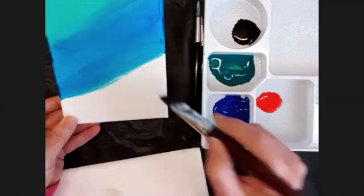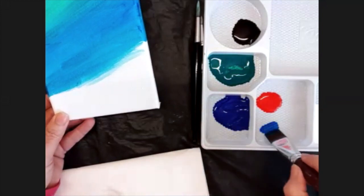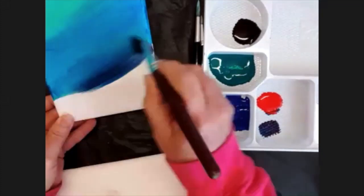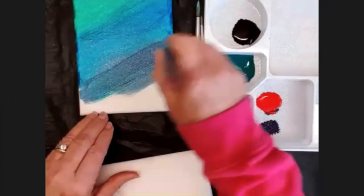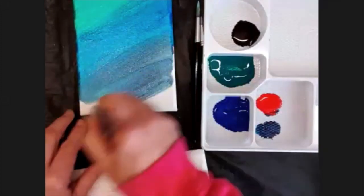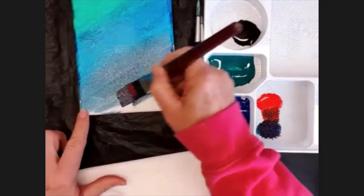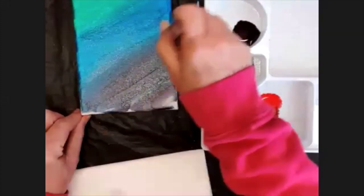I wanted to do purple down below. What I'm going to do is mix a little bit of blue and take a little bit of red, mix them together and see what color I get. It looks a bit dark but it does turn out to be purple when you put it on your canvas. I'm going to make that dark purple across the bottom of the canvas using long sweeping movements so that I can get a nice even brush stroke effect.